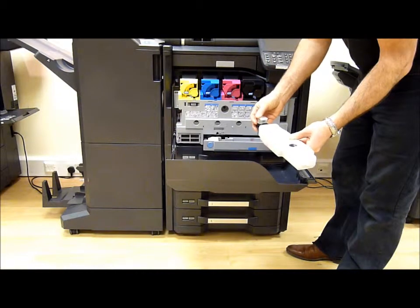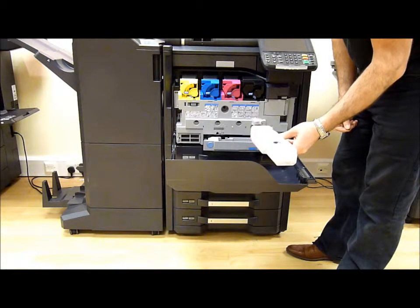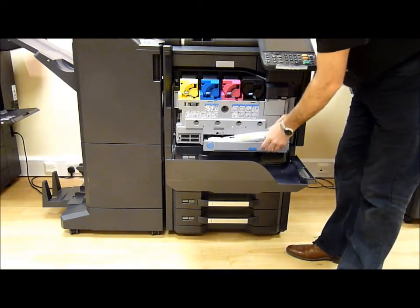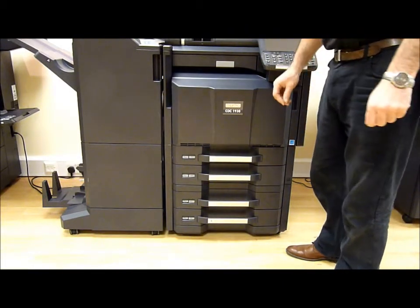You can close the lid and pop it into one of the plastic bags supplied with the new bottle. When you get the new bottle, just pop it back into the machine and wait for the machine to come to ready.